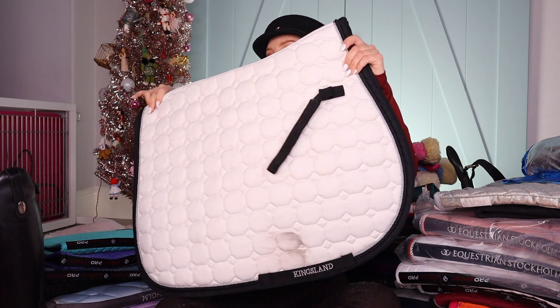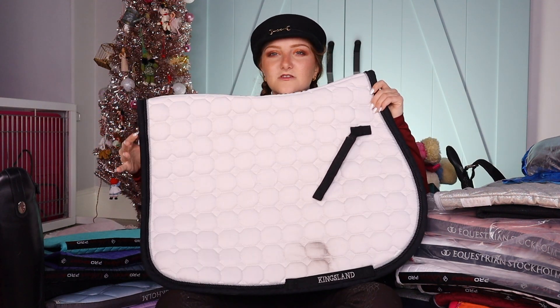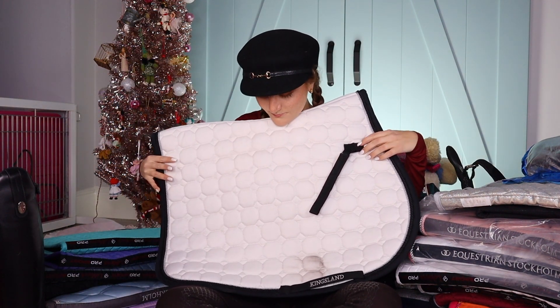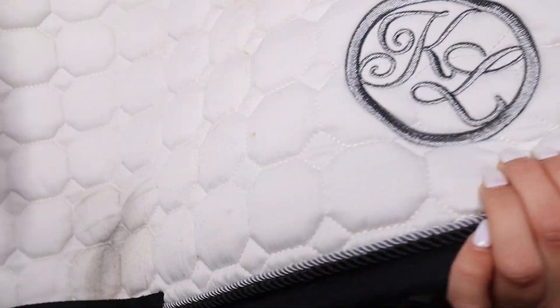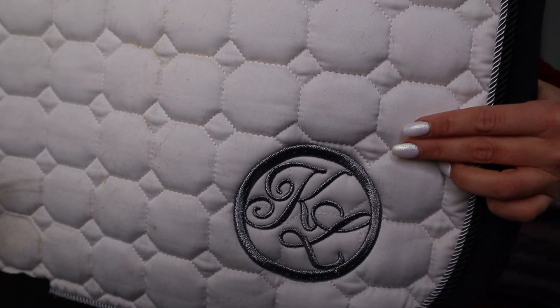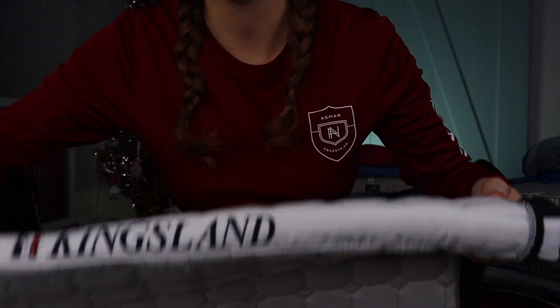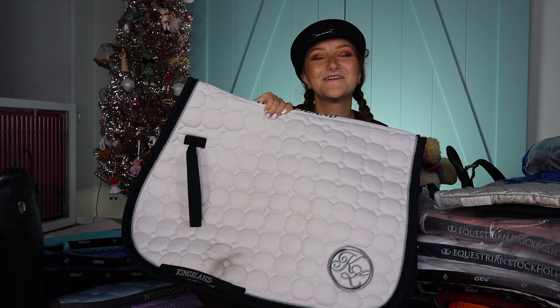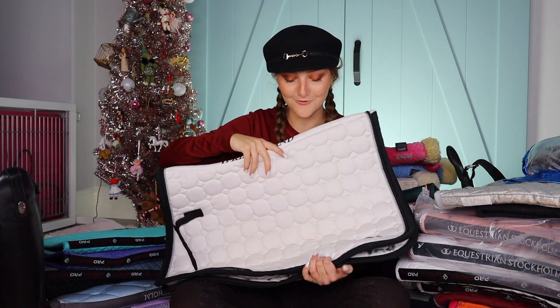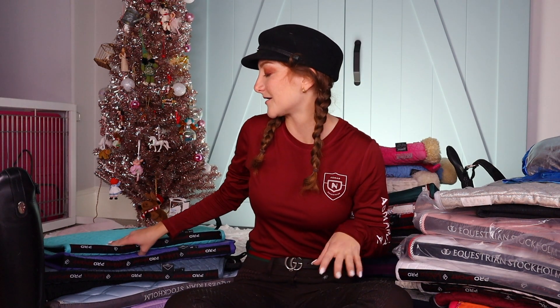I think you have seen this before — this is a Kingsland. I usually use it for shows. That used to be my main show pad until I went to Lemieux. Look at the quilting — very unique quilting — and the stitching. Really cute logo patch here, also has the Kingsland logo up here which is really nicely stitched in. So it's got great embroidery all around it. And my initials. I love Kingsland.